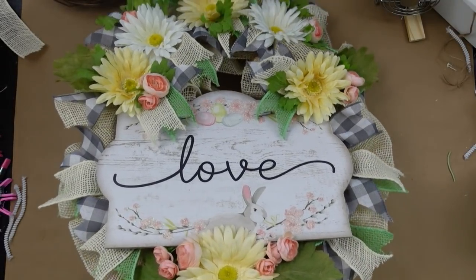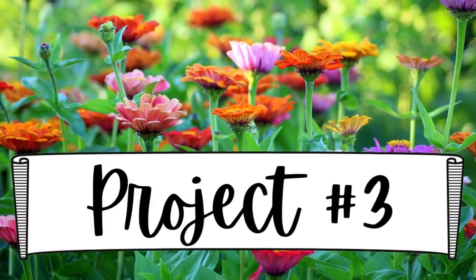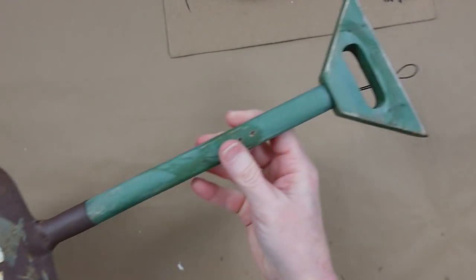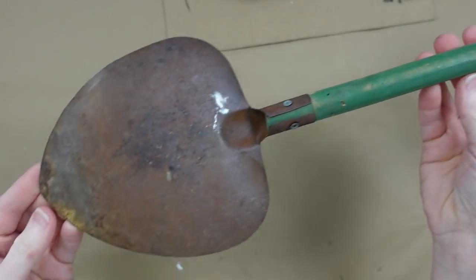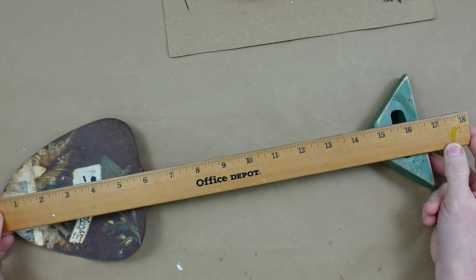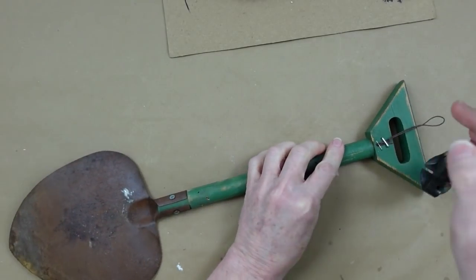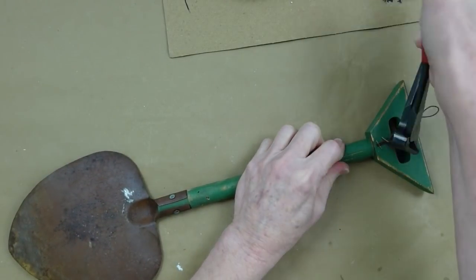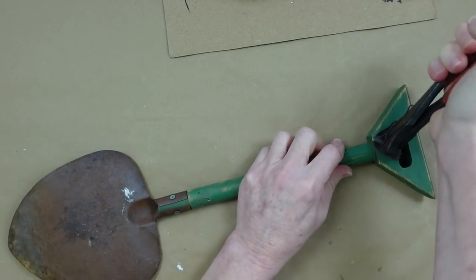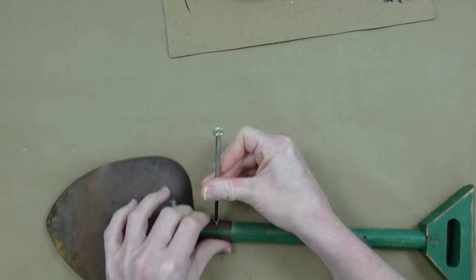Project number three is a thrift flip. I found this little shovel — it had some other things on it which I've already taken off — and I'm going to give it a little makeover. It's approximately 16 or 17 inches long. You can use little shovels from Dollar Tree if they've started putting out summer stuff yet. But if you use something thrifted, I'll show you how we can take it apart and fix it up.